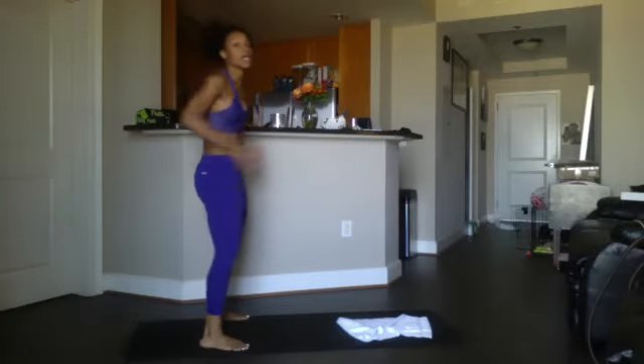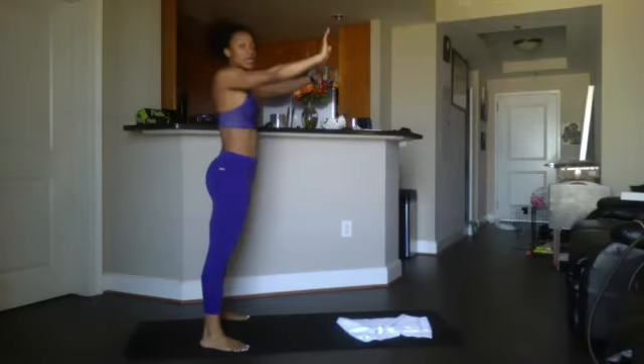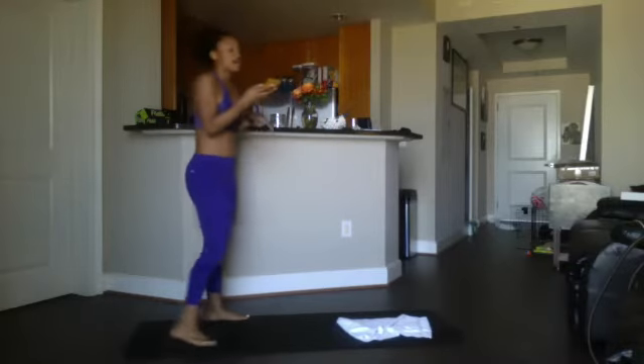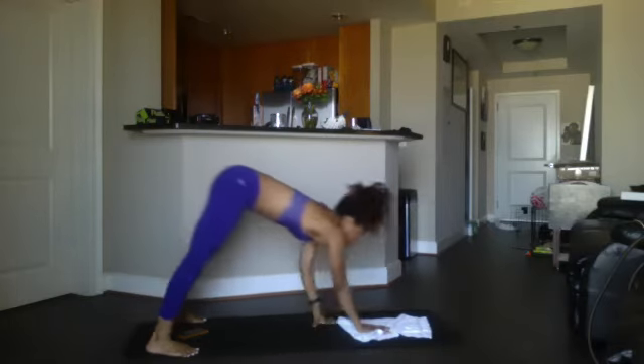When you're doing your twist plank, all you're doing is holding that plank and twisting your midsection. If you need to modify, go to knees. If you need to super-modify, stand up and lean into the wall and twist that way until you feel confident to work it down.